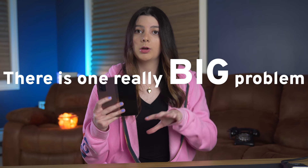There is one really big problem with the Z Fold 2 that we gotta talk about. My name is Jaclyn and welcome to my Z Fold 2 review.